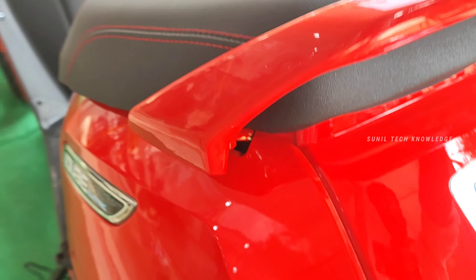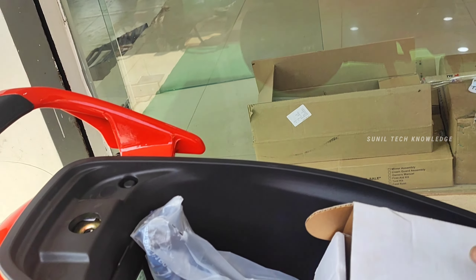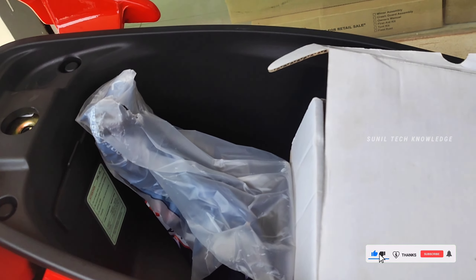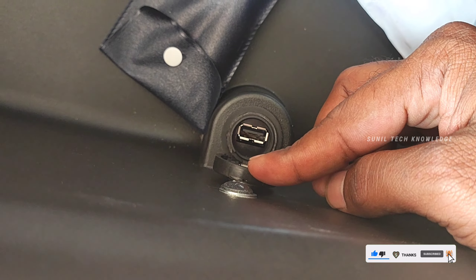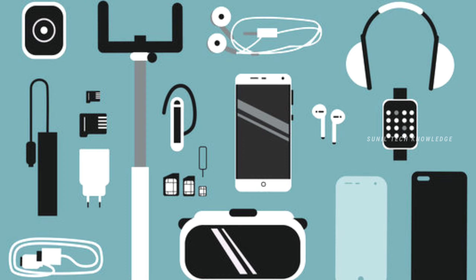We have seat storage. The storage can fit a full-face helmet. We also have a charger inside. We have USB charging support, so you can charge electronic gadgets like Bluetooth earphones and mobile devices easily.